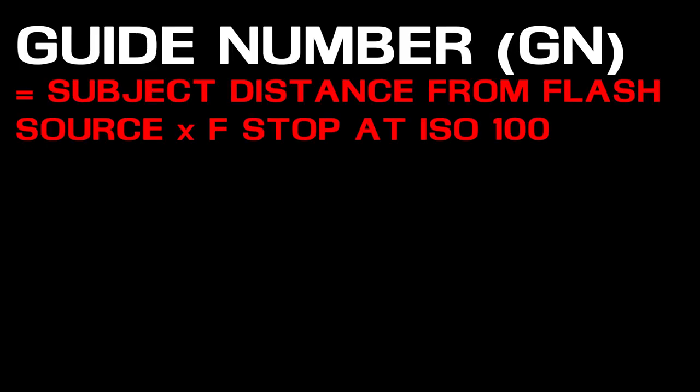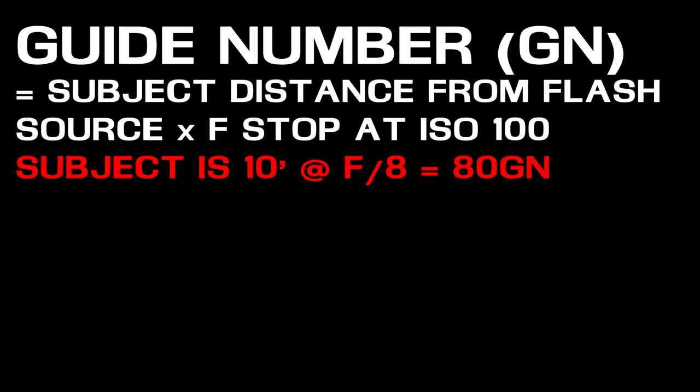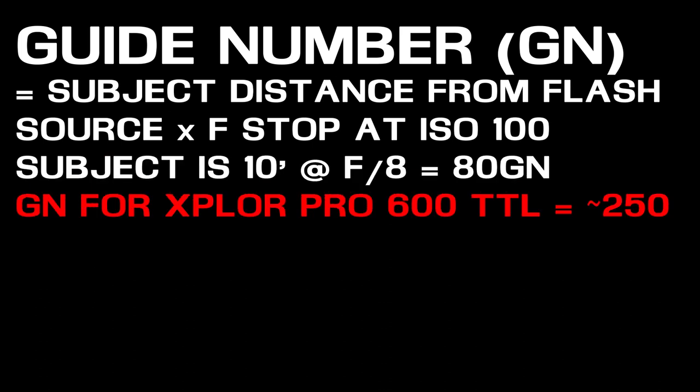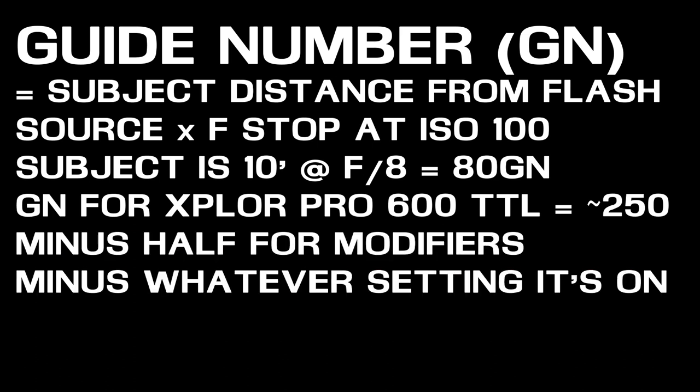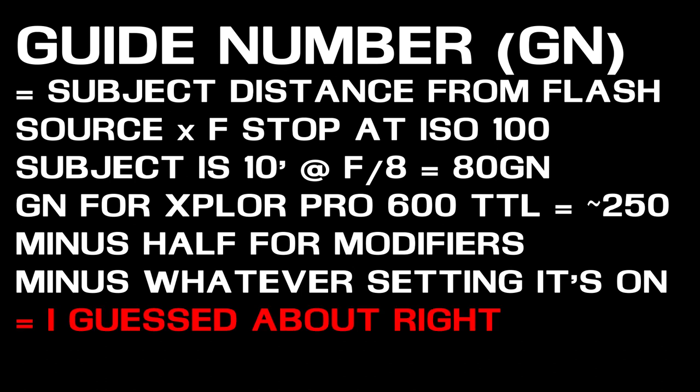The guide number equation is: subject distance from flash source times f-stop equals guide number at ISO 100. For example, if a subject is 10 feet away and I want f8, I need a guide number of 80. The Explorer Pro 600 TTL has a guide number of around 250, minus roughly half for the strip box modifier, and adjusted for power setting — at roughly 10 feet that gives me about 75 as my working guide number.